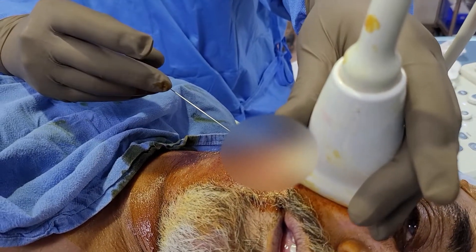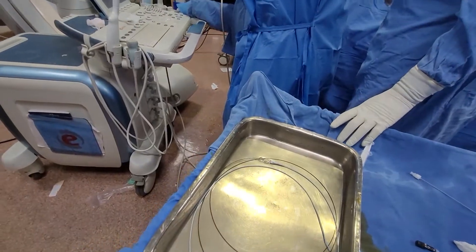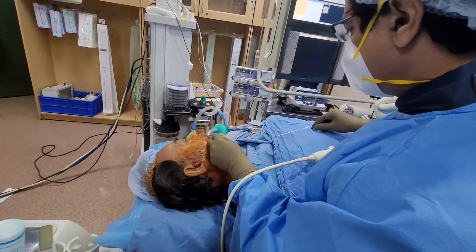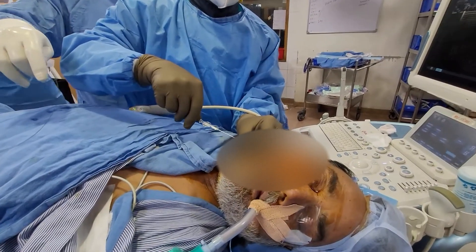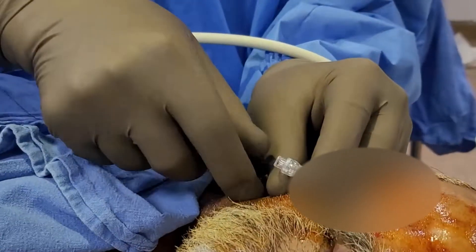Now you see we have taken a 0.014 bond needle — a longish needle — and we are trying to puncture the needle into the cheek. What's happening is we're taking ultrasound guidance; fluoro is on standby. You have to enter very delicately, and once we enter delicately we put in a soft 0.014 wire.